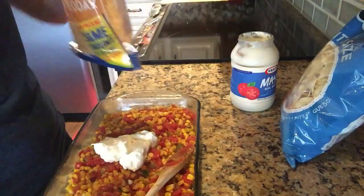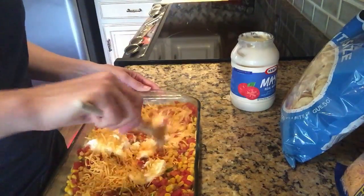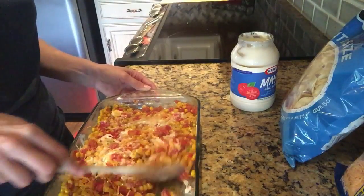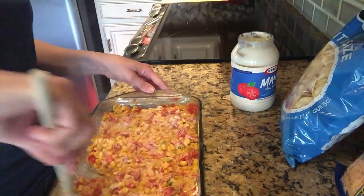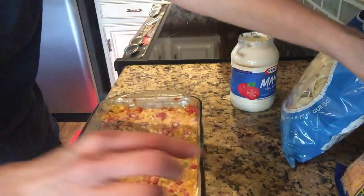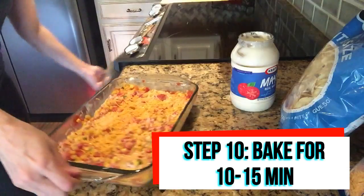Then we're going to get our cheese — you can put as much as you want — and now we are going to mix this all together. My daughter doesn't really like corn, but she loves this — she raves about it and tells all her friends. Once it's all nicely mixed through, I want to add a little bit more cheese to the top, and now we're going to put this in the oven at 350 degrees.